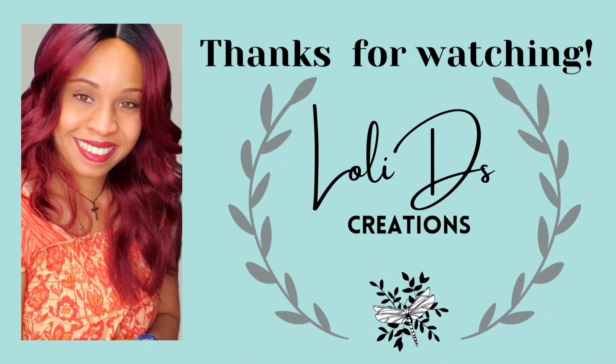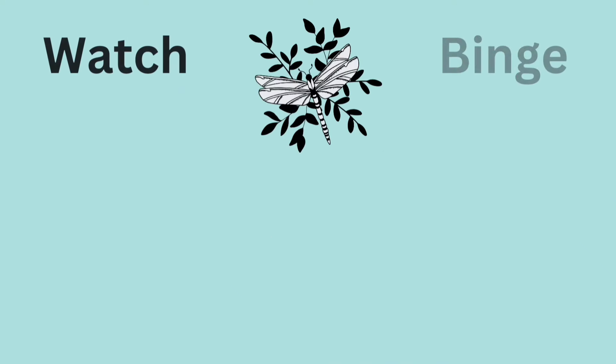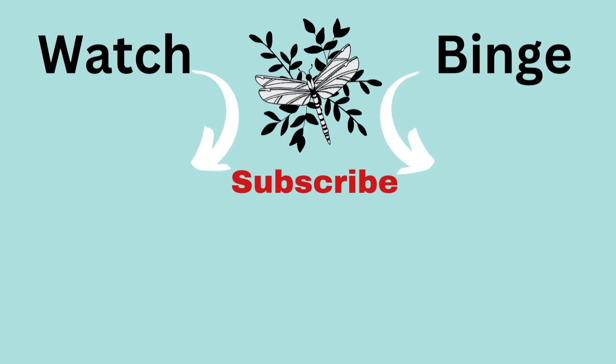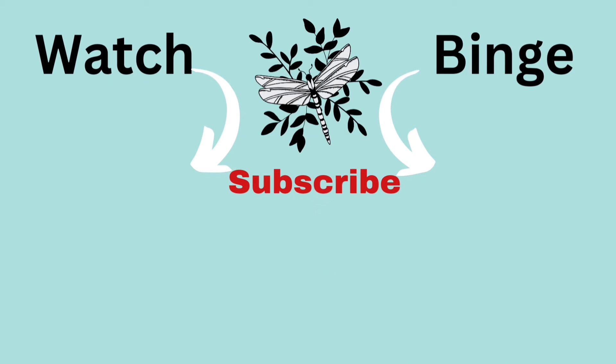My friends, as always, thank you so much for watching. Be blessed, be a blessing, and craft responsibly. If you would like to follow me on social media, here are my social media links. Don't forget to visit my friends in the playlist. If you would like to watch more of my videos, here's a suggestion, and you are more than welcome to binge this playlist as well. Thank you so much for spending time with me today — you're amazing. Bye!